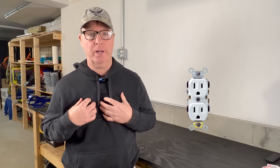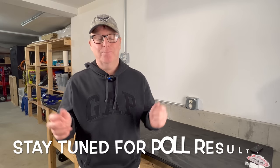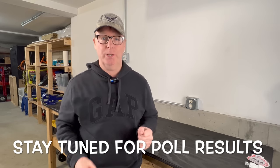And third, ground down was the way I was taught as an apprentice, and for me a ground-up receptacle just looks upside down. So which way is actually correct? Much like electrical pigtails, the decision is up to you. And if you want to learn more about that, you're going to want to watch this video next. I'll see you over there.